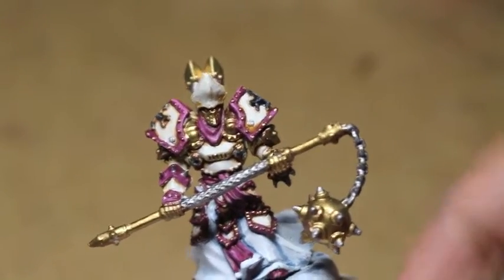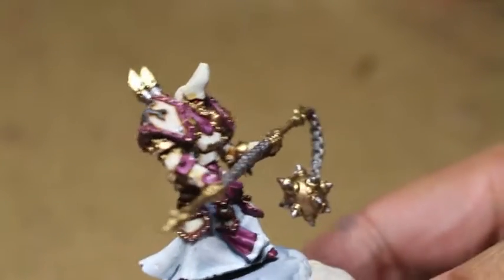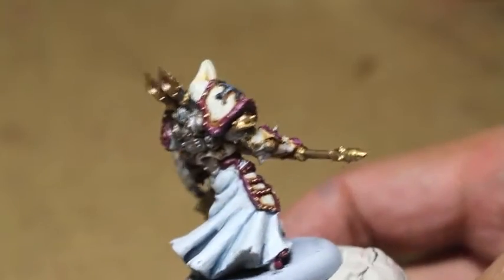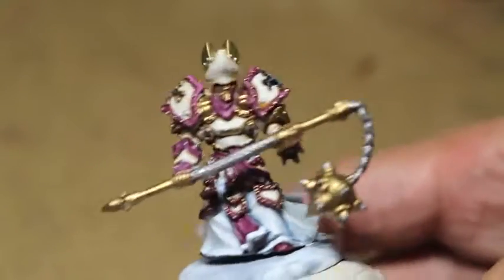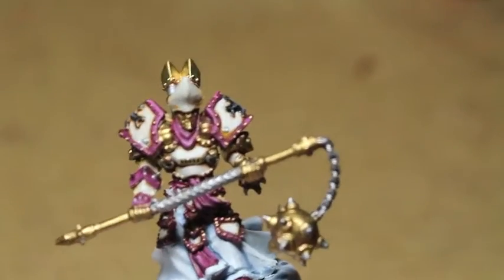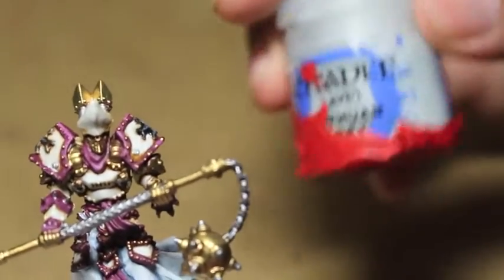What is up, players? It's Warboss Teopanismo. Welcome to part two, the final part of the How to Paint a Menoth High Exemplar Krios. This is the Warcaster figure that you get in your War Machine Starter Kit with the Protectorate of Menoth and Khador Armies.